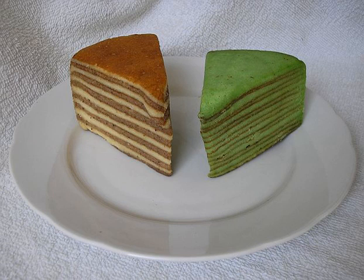It is a rather expensive delicacy, costing about €20 per kilogram in 2010 in the Netherlands. In Indonesia, a similar sized lapis legit can cost up to Rp 400,000, about €12.50.